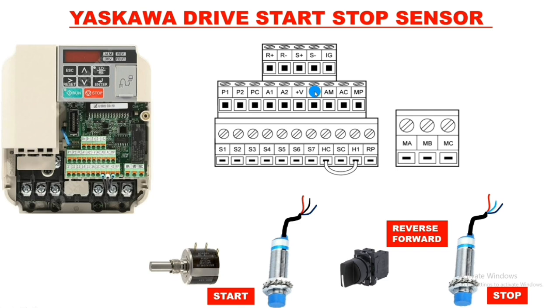For this connection we use two sensors. The first is the start sensor — NPN NO type. When the sensor operates, negative supply comes because it is a NO type sensor. Since we are using the drive's SC terminal at 0 volt, we use NPN type sensors. The second sensor is a stopping sensor — for stop we use NPN NC type. In normal condition supply comes continuously; when the sensor operates, supply cuts off.